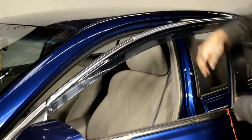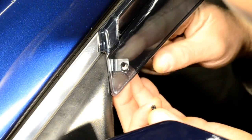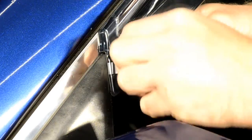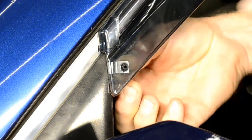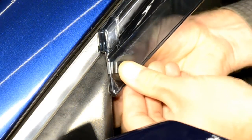Now we are ready to install the included locking pins. Start off by adjusting the clip so the holes of the visor and the clip are lined up. We will then grab the circular piece and the center pin. Place the circular piece on the back side of the clip and put the center pin through the hole on top of the visor. Then, grab the locking pin and push it through the center to lock everything in place.